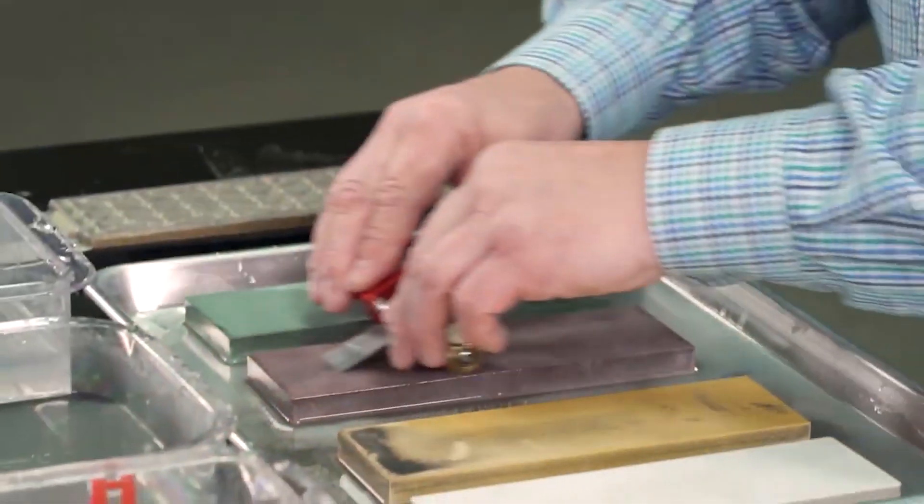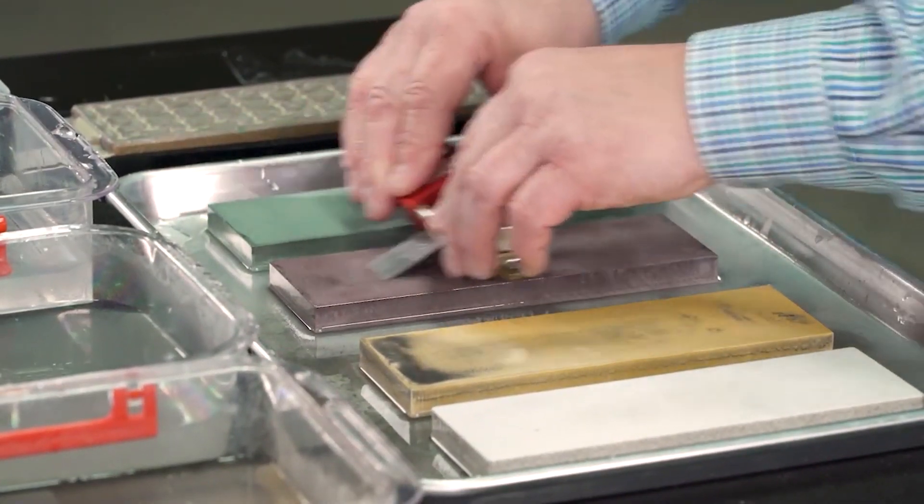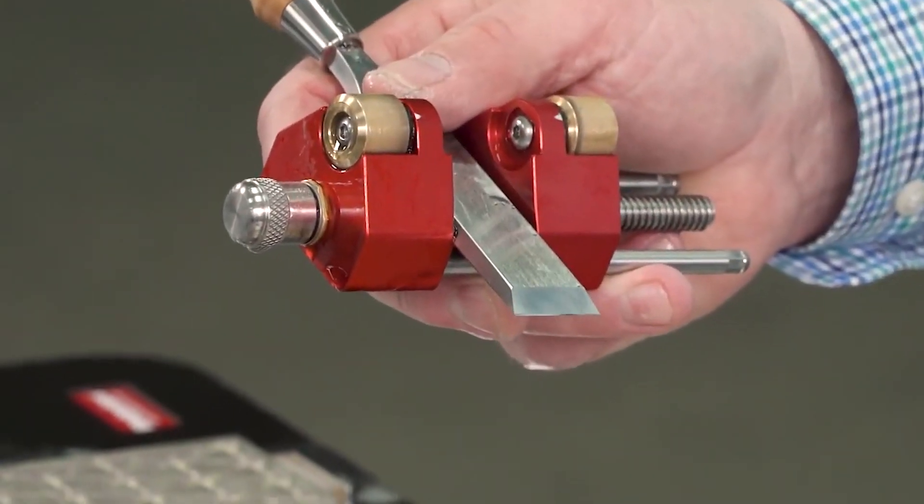The Woodpeckers crew is hard at work on the one-time tool sharpening system, which has parts made all over our shop.